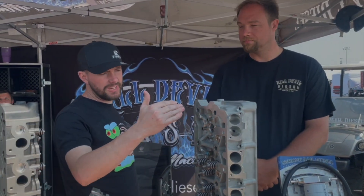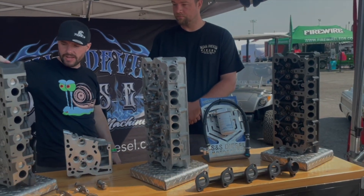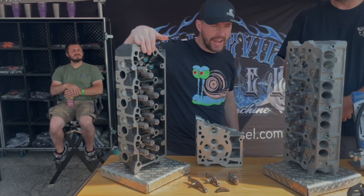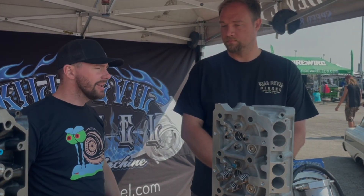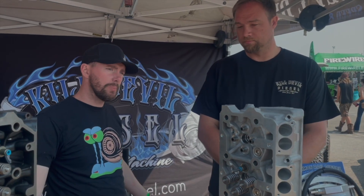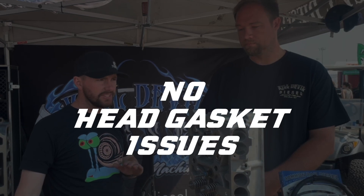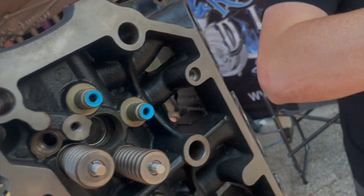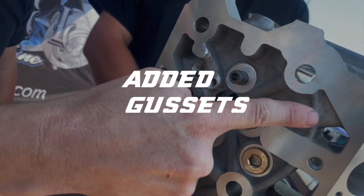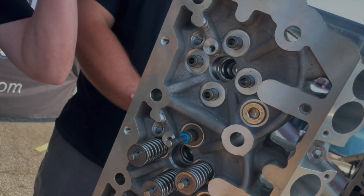One of the things I like best about the Icon heads is you see a lot of material in the gusset. The 6.4 has it, which is one of the reasons they blow head gaskets less, but the 6.0 just didn't have any of that extra material or gusset. When we switched to Icon heads, pushing 1700 horsepower, we used to blow head gaskets every once in a while — that's a thing of the past. You can see there's no material on the stock 6.0, but on the Icon head, they've added a ton. These are gussets, and all of that helps with the clamping force.